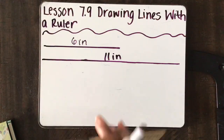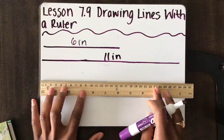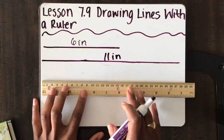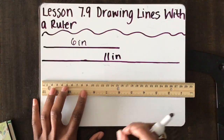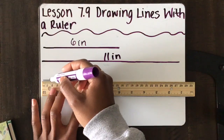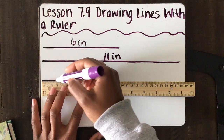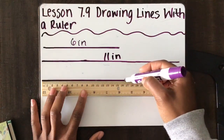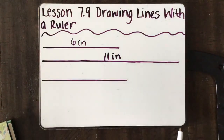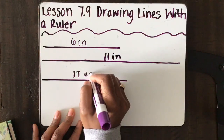If I wanted to measure in centimeters, I just flip that ruler over. And again, I'm starting at the 0, at the very tip of the ruler. I'm going to draw a 17-centimeter line. So I'm going to start here at the 0, at the tip, and I'm going to draw that line and make it a little bit thicker, and I'm going to stop right there at 17. Now I have a 17-centimeter line.